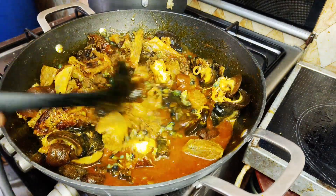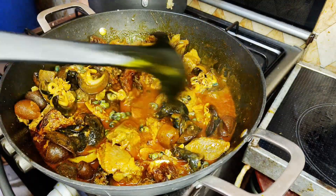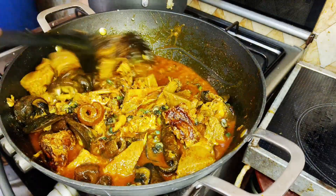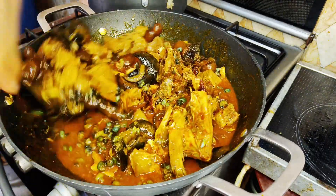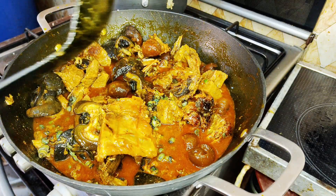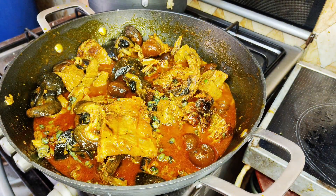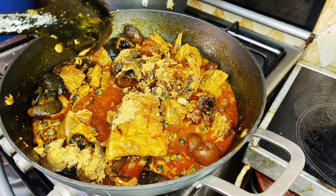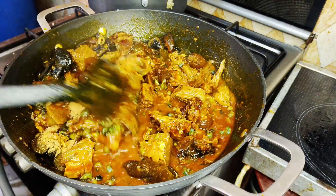My soup is thick enough, but I still want to go in with my apparata because it gives a different flavor. You could choose to skip that if you don't like it, but I do. For those of you that don't know what apparata looks like, this is basically what it looks like. I'll go in with just a little quantity — I won't be going in with all of it because my soup is thick enough. So I'll stir to combine.